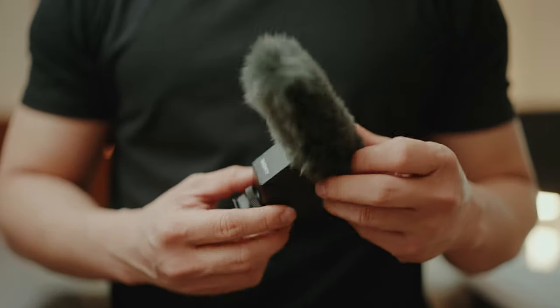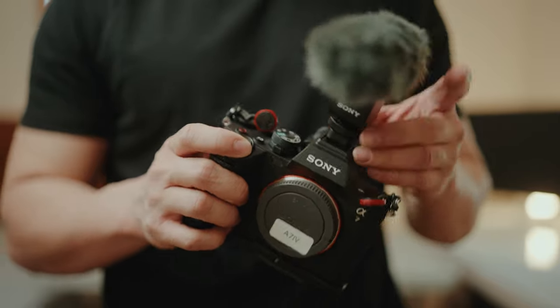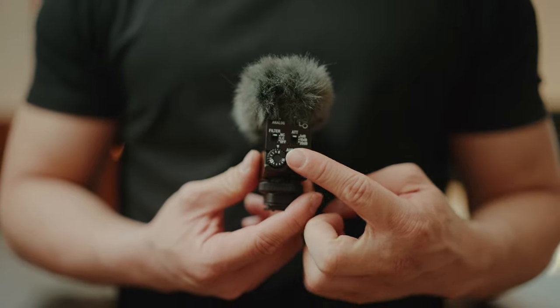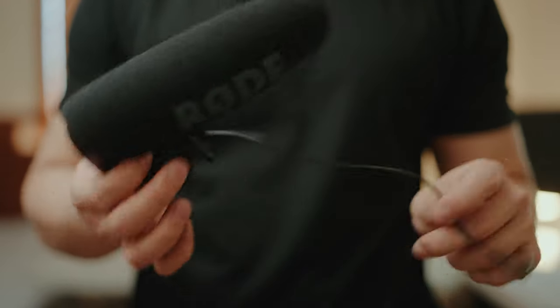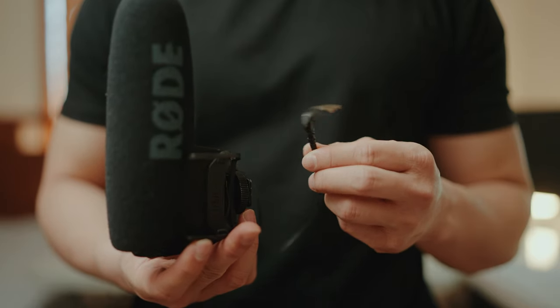Next up is the Sony ECM-B1M shotgun microphone. It's electronic, so you just put it on the hot shoe and it works really well. It's small, lightweight, and has a bunch of settings you can tweak for different situations. The noise cancellation feature is really good. I usually keep it on low-cut and auto mode for vlogging and it never fails me. I used to use a Rode VideoMic Pro, but the wire kept messing up the audio and cost me a few wedding recordings.